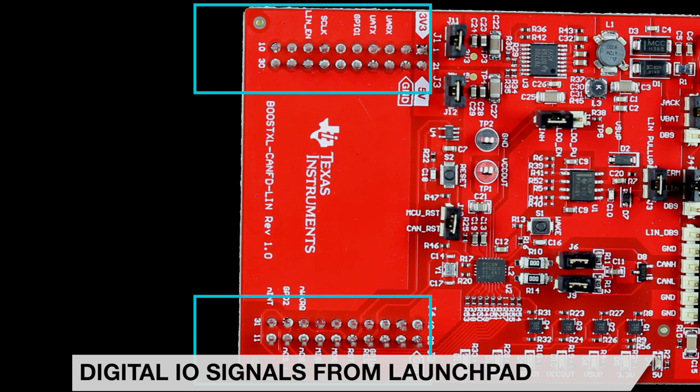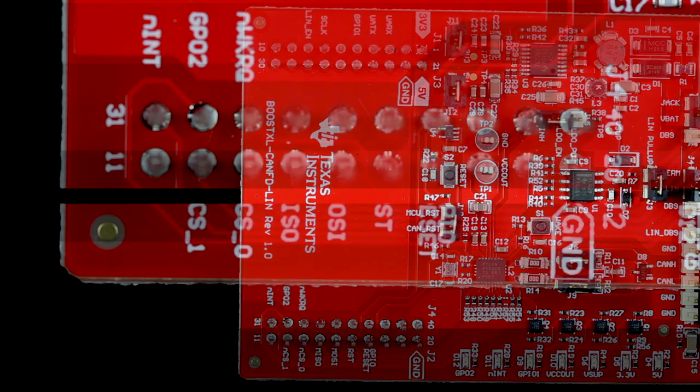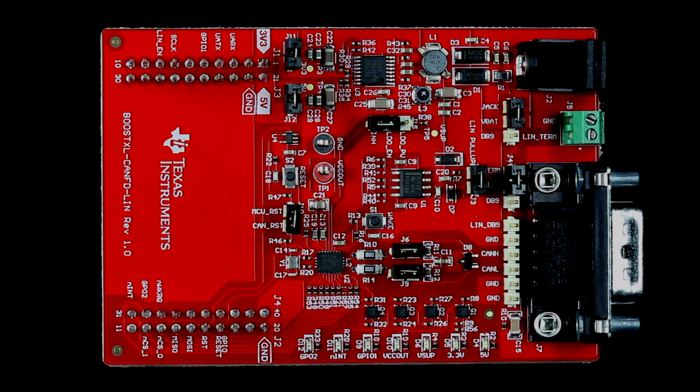All digital signals connected to the TCAN4550Q1 are labeled on the LaunchPad connector pins, and in the case of a pin conflict, can be isolated by removing the respective zero-ohm resistor. There are two possible SPI chip select pins labeled NCS0 and NCS1 on the board; move resistor R21 to R57 to use NCS1 instead of NCS0.